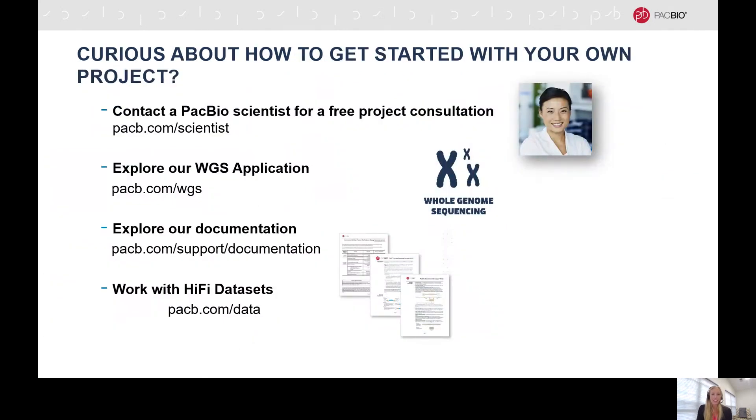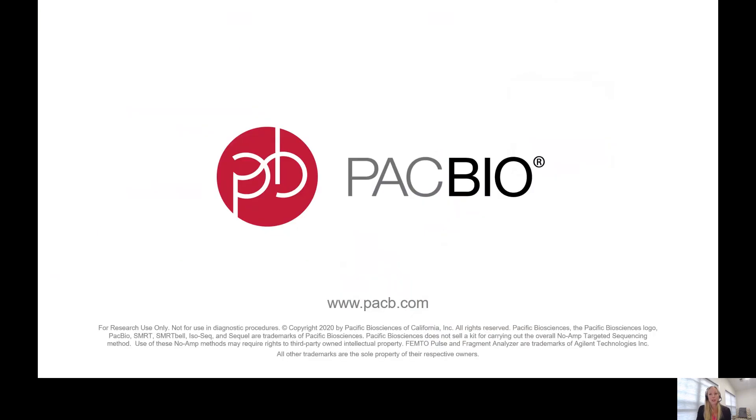If you have any questions or would like some guidance on how to get started with your own project, you can always reach out to your local field application scientists, or you can visit pacb.com/scientists to connect with us. Also on pacb.com, you can explore all of our applications, protocols and publications, and find example datasets to work with. Thank you so much for joining me today to go over our workflows for whole genome sequencing.